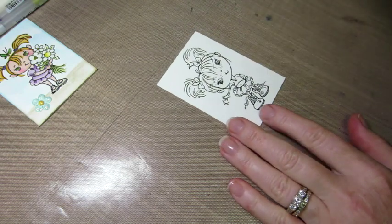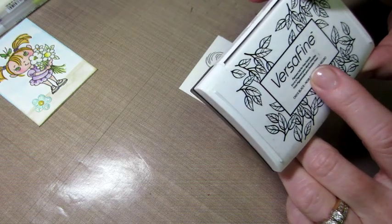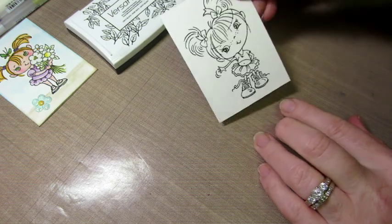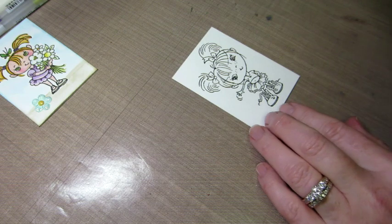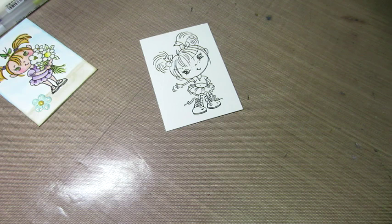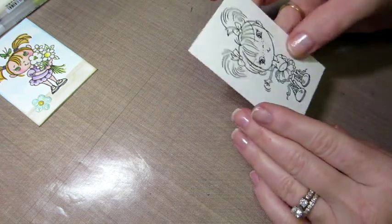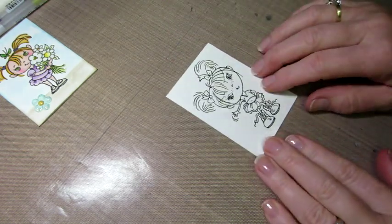I've stamped this with VersaFine ink because it's a detail ink — it's a permanent pigment ink for fine details, and I think it really does a good job with stamping. I'm using Strathmore watercolor paper, 140 pound, and this is the smooth side. Cody suggested the smooth side, so I've been going with the smooth side since she mentioned that. I've tried both sides, but for today I'll be doing the smooth side.